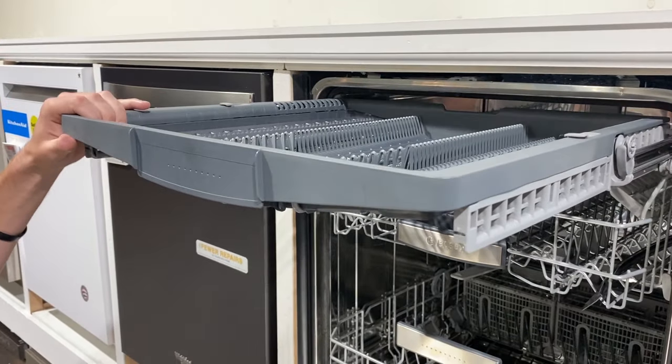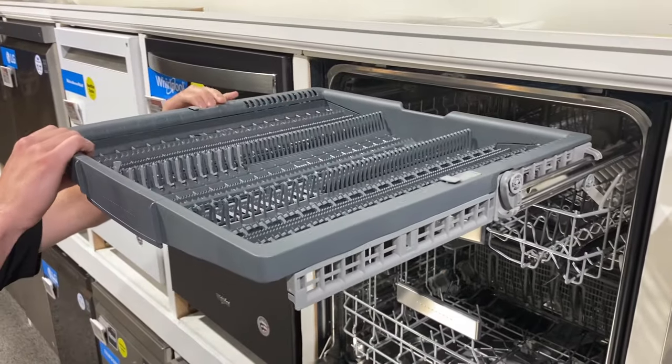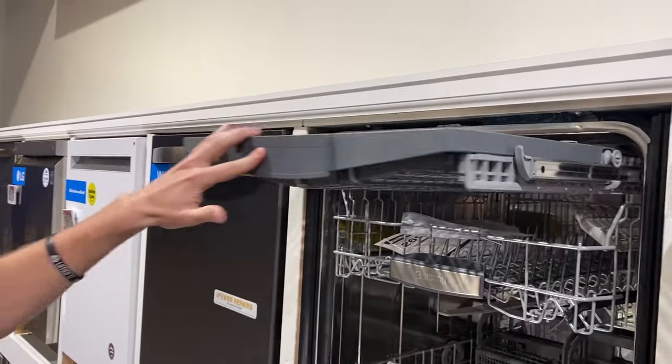The third rack is a great feature — great for lids, spatulas, and things that are kind of odd to fit in. You still get washed from the detergent being up top, keeping water flushed with all the detergent right up there. The adjustable sizes on the top rack are moveable, and depending on what size you have, you can lower it a bit or keep it up if you want room for taller cups.